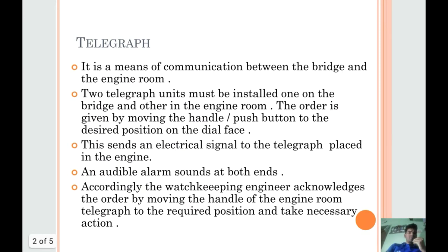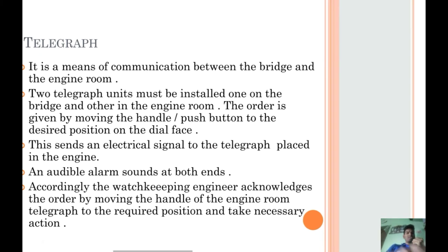So what is Telegraph? It is a means of communication between the bridge and the engine room. Two Telegraph units must be installed, one on the bridge and another in the engine room. The order is given by moving the handle or the push button to the desired position on the dial face. This sends an electrical signal to the Telegraph placed in the engine room. An audible alarm sounds at both ends. Accordingly, the watchkeeping engineer acknowledges the order by moving the handle of the engine room Telegraph to the required position and takes necessary action.